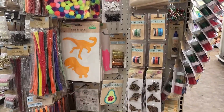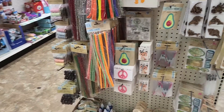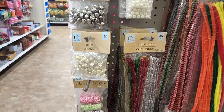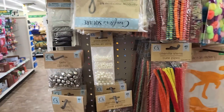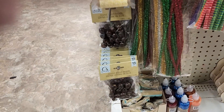Here is an end cap with some craft supplies. Got some washi tape, Baker's twine, bells — I think those are bells — yeah, pearls. Got the wooden beads.